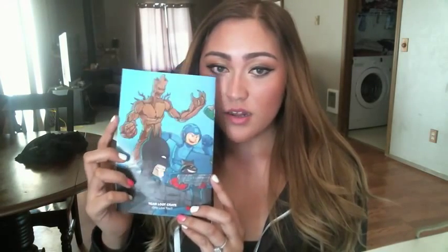This is the last thing in the box — it's basically a magazine showing you everything inside Loot Crate with the theme on it. It has Teenage Mutant Ninja Turtles, Sonic, Mario, Batman, some little boy I have no idea who you are — someone tell me in the comment section — the raccoon and Groot from Guardians of the Galaxy.